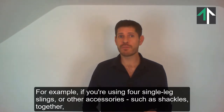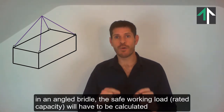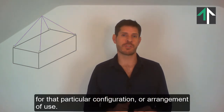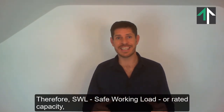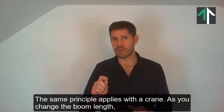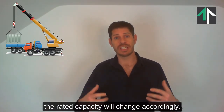For example, if you are using 4 single leg slings or other accessories such as shackles together in an angled bridle, the safe working load or rated capacity will have to be calculated for that particular configuration or arrangement of use. Therefore, SWL — Safe Working Load or Rated Capacity — is the maximum load that can be lifted with a particular configuration. The same principle applies with a crane: as you change the boom length, the counterweight, the stability base, the radius etc., the rated capacity will change accordingly.